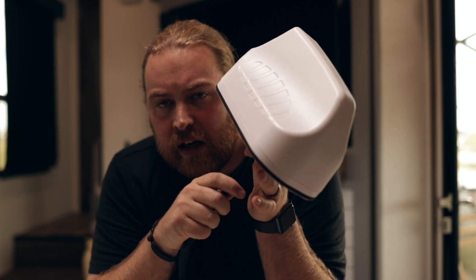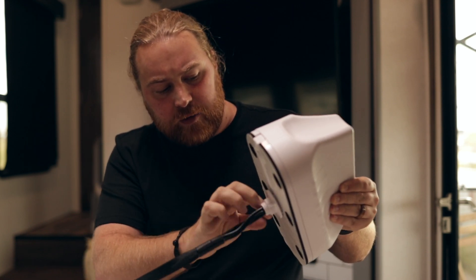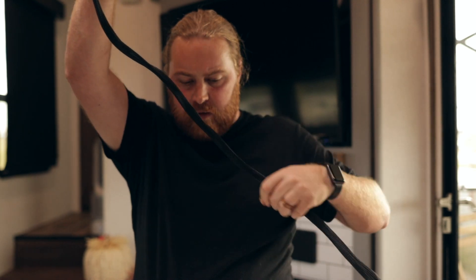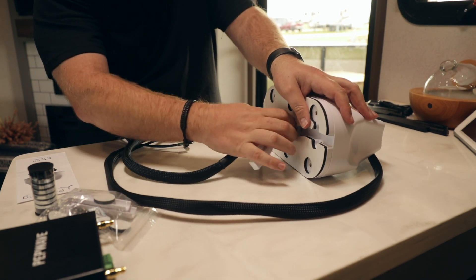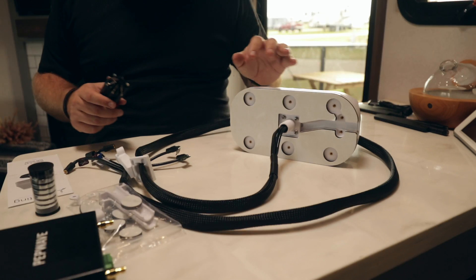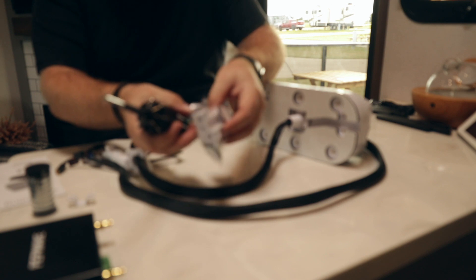Now we're going to talk about mounting options for the MIMO. It does come with the through-the-roof method kind of pre-done. If you want to change it to coming out the back, you're going to have to twist off that bottom piece and run the wires all the way down. You can also pull off this large silicone rubber piece and feed that all the way down. Then take off the very bottom piece which connects and holds this center console on. There are two different sizes for lengths, so if you need a longer one — say your roof is thicker — there's a big long one that's probably closer to three and a half inches.